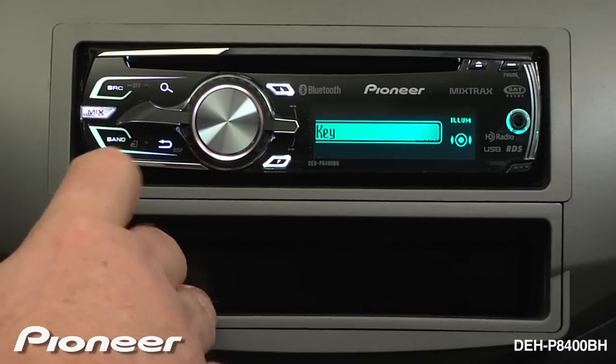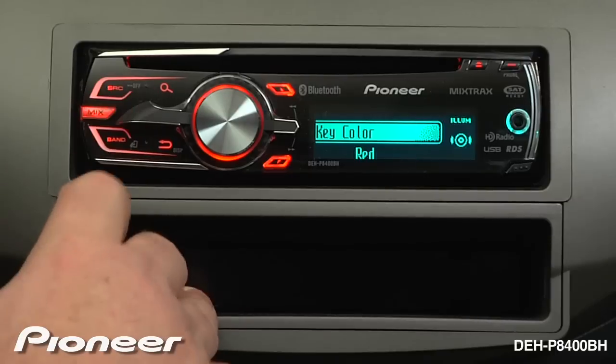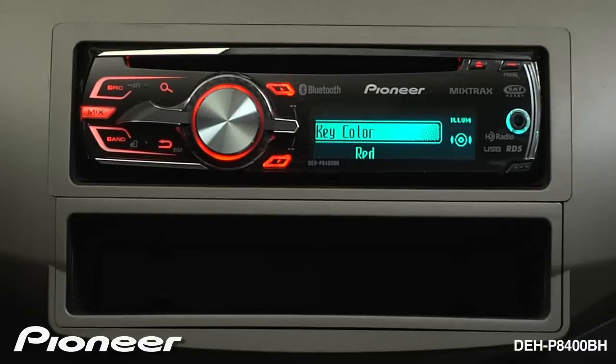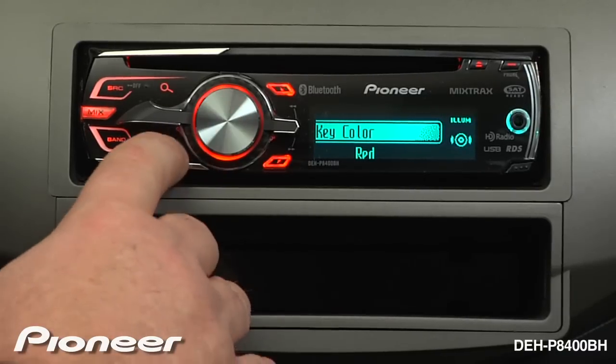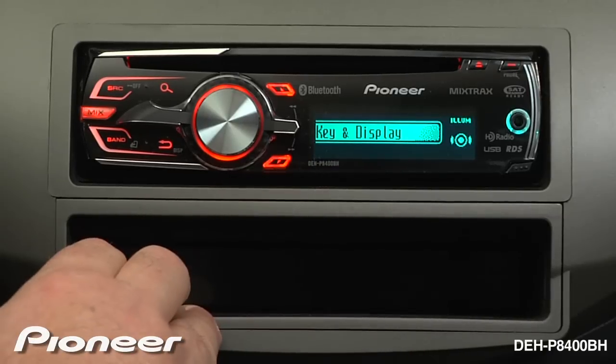Go back and we'll change our hard keys now, maybe to a red — how about right there. So now we have two different colors on our display. If we want, we can change these colors to be the same by changing key and display at the same time.